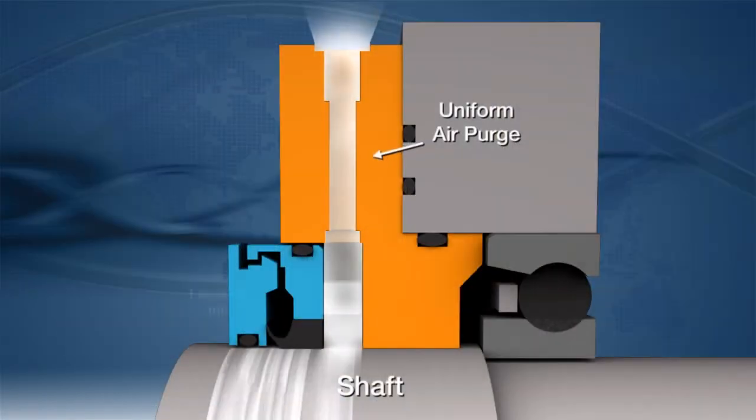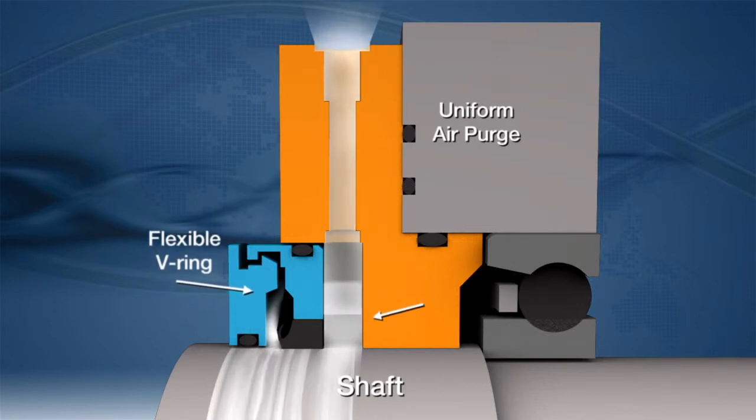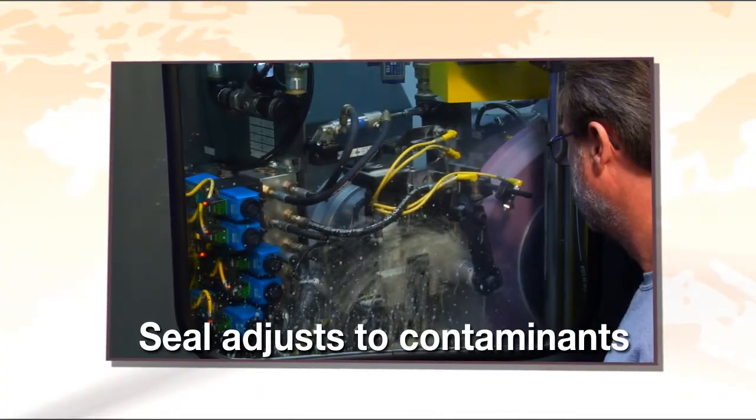Uniform air purge is combined with a flexible lip to enhance effectiveness. As uniform pressure builds, the escaping air lifts the flexible lip and expels contamination away from the seal. The air gap is self-regulating and adjusts to variations in contaminant levels.